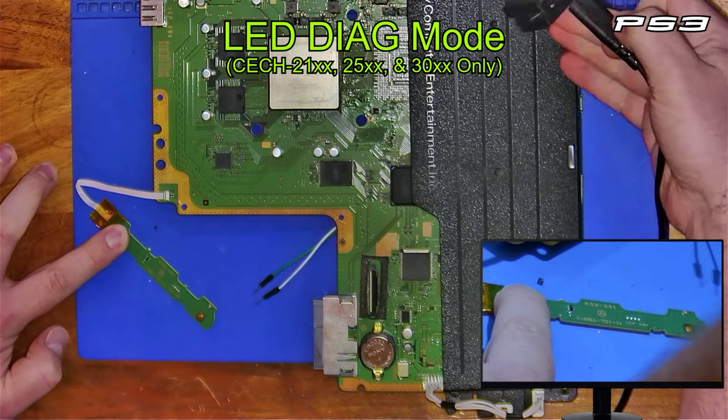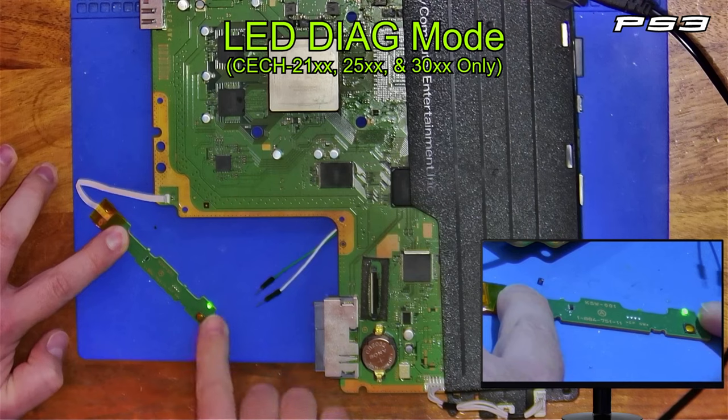I'm going to hold down the reset button and then plug it in so that it goes into standby. It's in standby now.